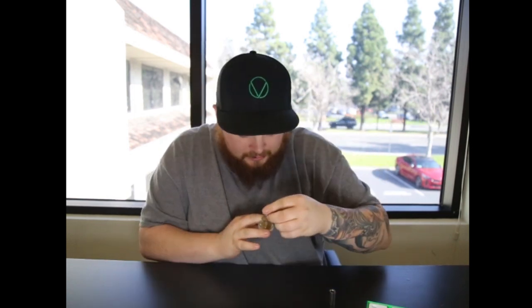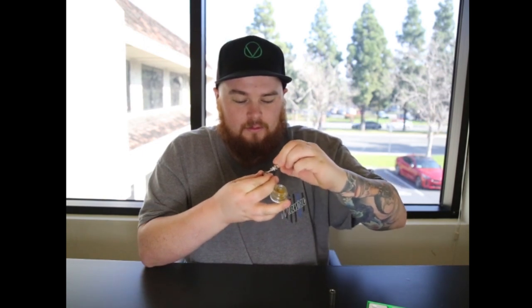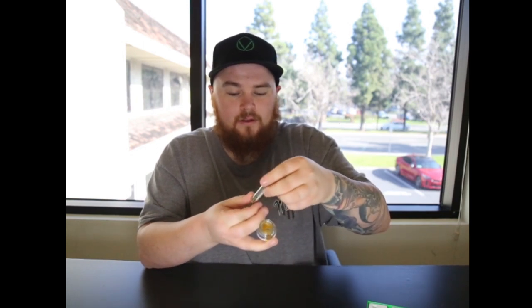We're going to show you how the wax tank works, how to fill it, and how to use it. The mouthpiece comes off to expose the dab tool so you're able to use this on the go — you don't have to worry about using any extra tools. To fill it, take off the bottom by unscrewing it to expose the coil. Also take the mouthpiece off. Take your favorite oil, take a nice scoop, and throw it right on top of the coil. Then put the mouthpiece back on and you're ready to go.